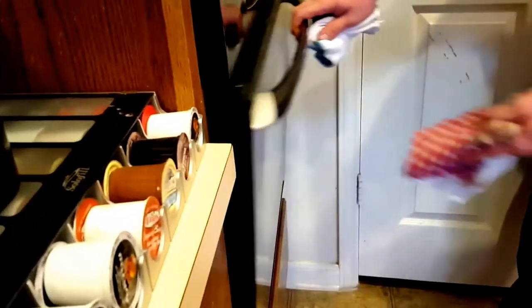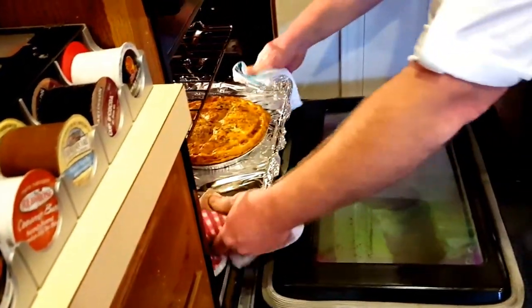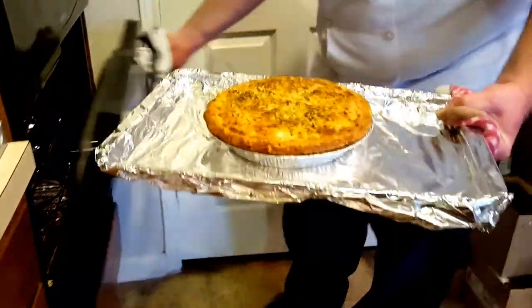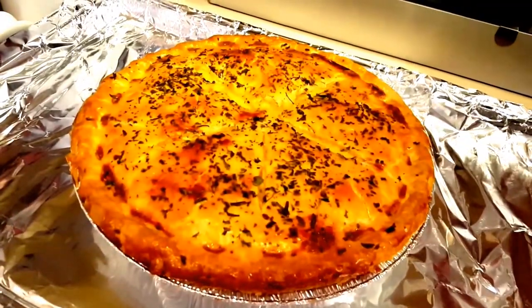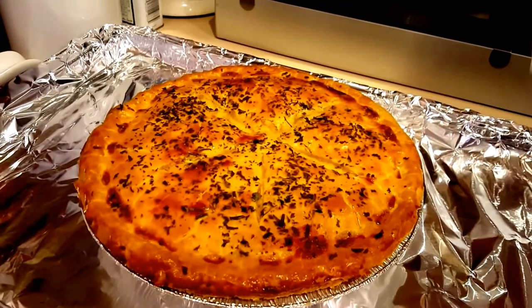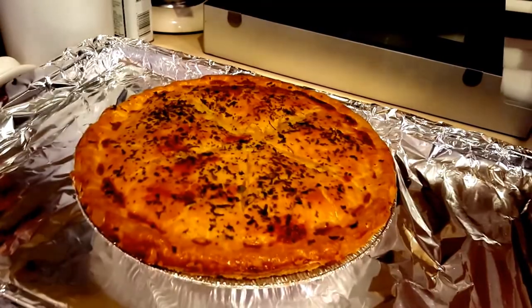Alrighty guys, let's check on that chicken pot pie. It's been in the oven for about 40 minutes now. Oh man, that looks beautiful! I think that looks good enough to serve to my family. If you've got any questions on it, let me know. We'll talk to you soon. Chef's Backyard.